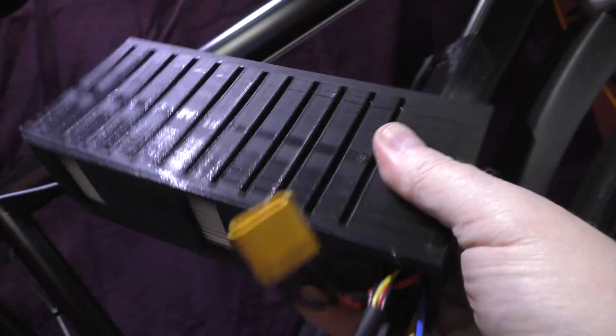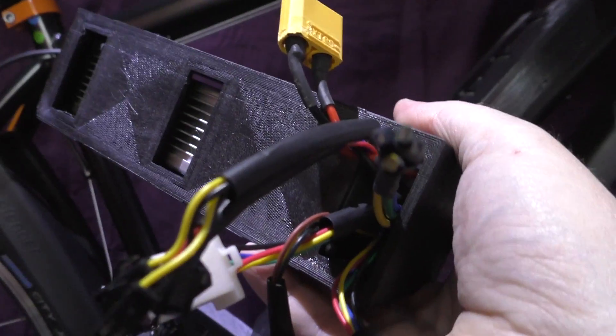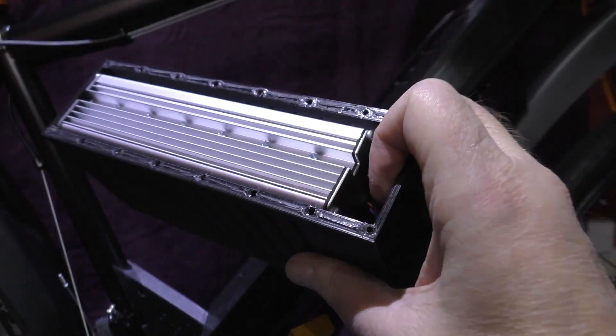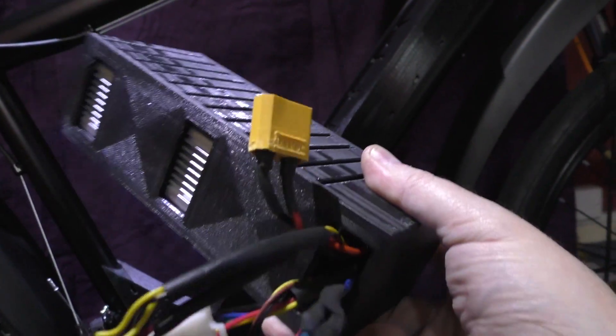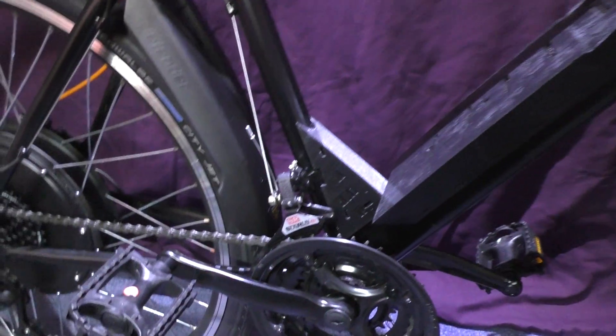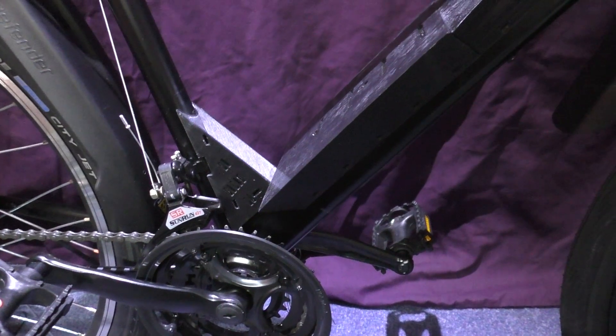The ESC — the speed controller — is here in a case at the minute, but that's going because I've got another one. It's an Infinian something, 120 amp speed controller, I think 96 volts. I've also got a new wheel for it because I've got the biking bug — I've done about 120 miles on this already. The new wheel is 11.9 kilowatts — just to put that into perspective, a 125cc motorbike is 11 kilowatts.